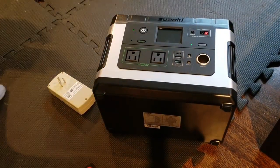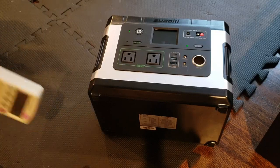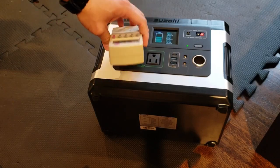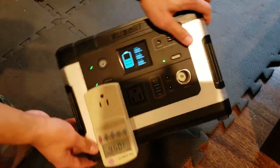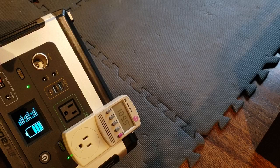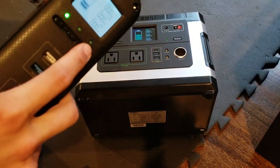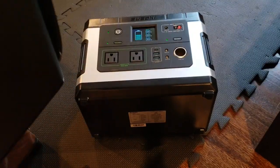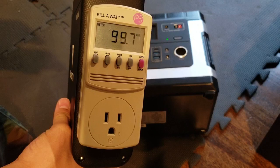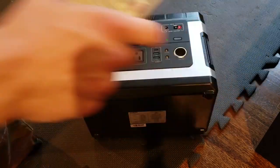One of the most important features of these units for me is how the AC inverter functions. We've got a 300-watt max load here. The first thing we want to see is what the voltage looks like. First good sign: we're getting 109.5 volts. Remember what we were getting with the Blue Eddy — let me give you a refresher. Turning on AC output on that unit and going back: we're getting 99.7 volts. That is very low, so this is a huge improvement already.